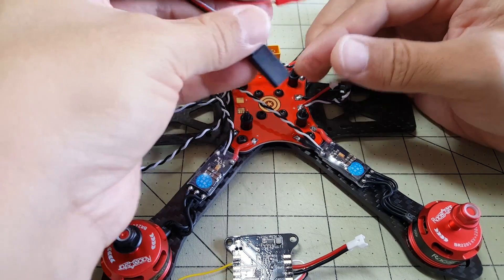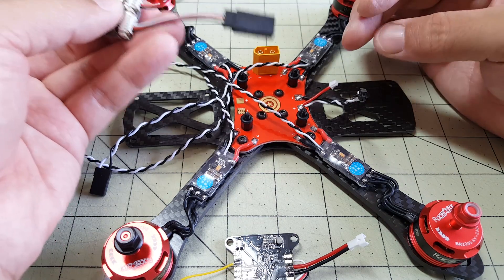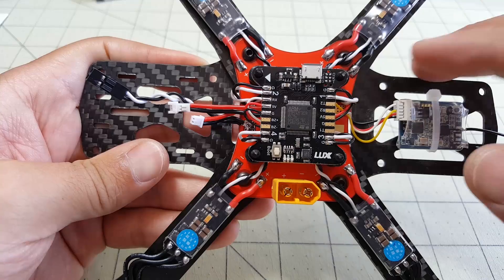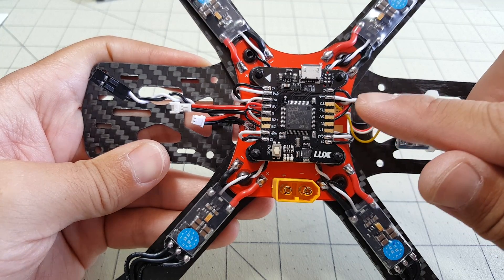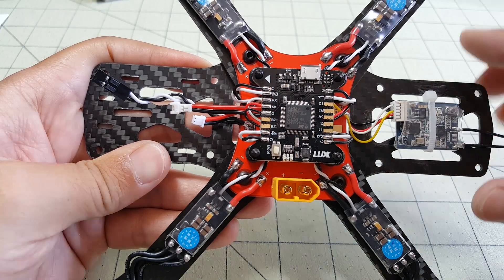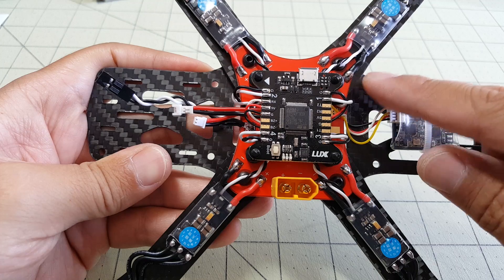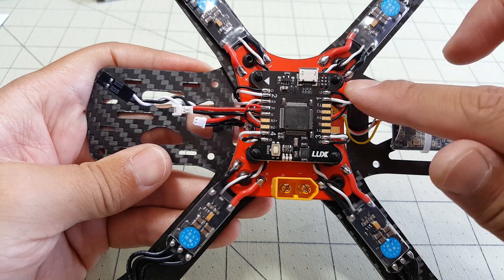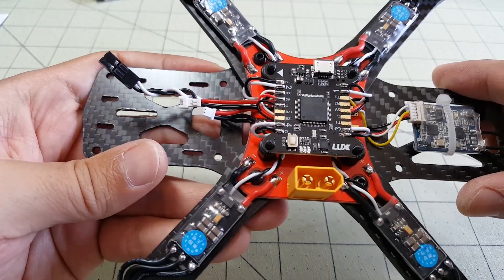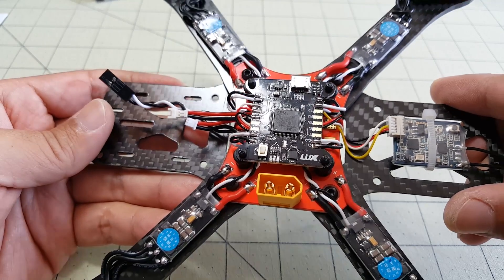With all the wires soldered and out of the way, I've got the flight controller mounted and cut the servo leads from the ESCs, directly soldering ground and signal to the four corners. This combination of the PDB for the Martian and the Lux flight controller really cleans up the ESC power and signal wires — they're all tucked away neatly in the corners. Everything is direct soldered and I really like these longer pads for direct soldering; it makes it a lot easier than using through holes. Overall it's a really clean build.